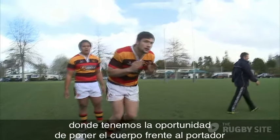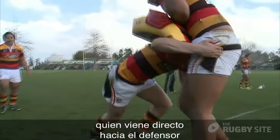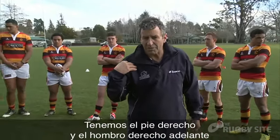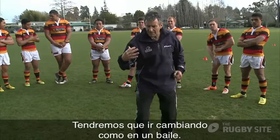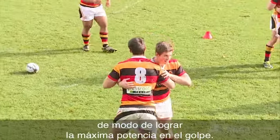You get a chance to get the body in front of the ball carrier, and the ball carrier's coming direct at the defender, and the defender's trying to win that contest. It's right foot, right shoulder forward, left foot, left shoulder forward, right foot, right shoulder forward, and so on. So we're having to change — like doing a dance — changing feet and shoulders so we get maximum power into the hip.